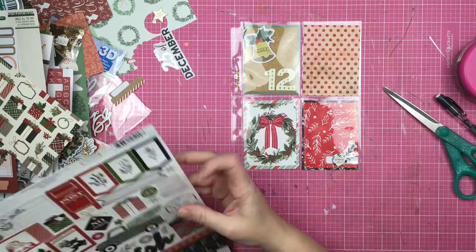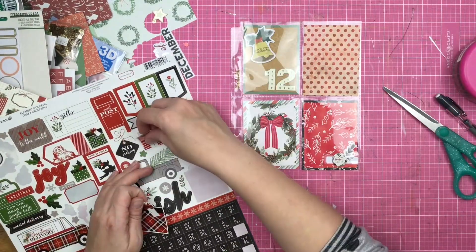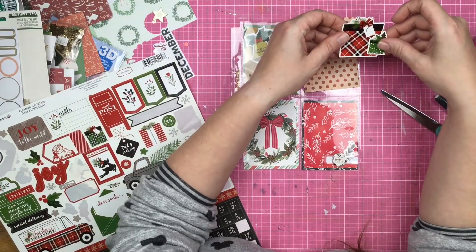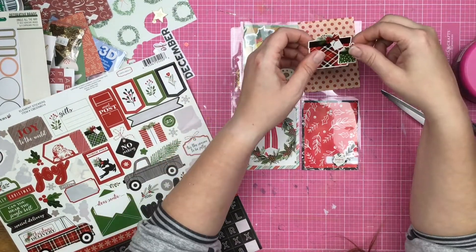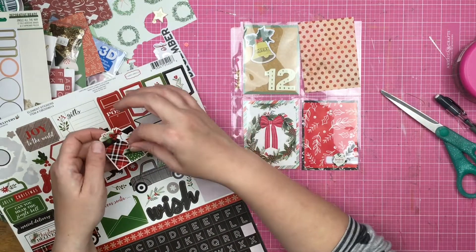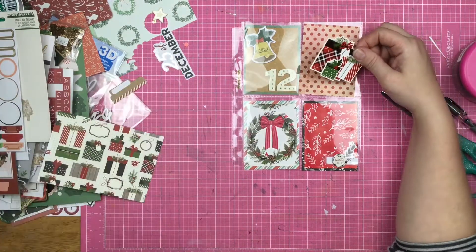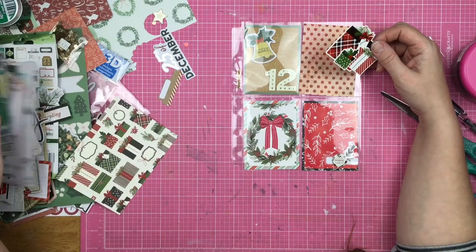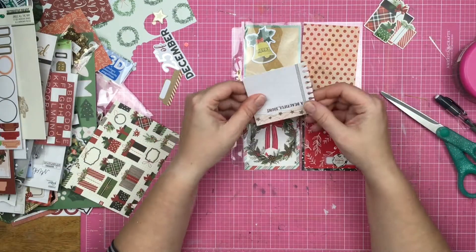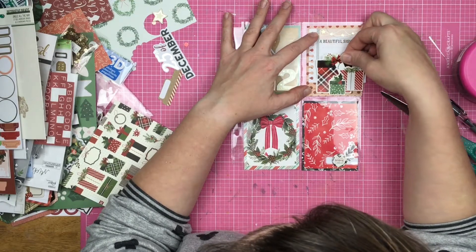I'm not even ashamed of it — works for us. So now I am going to pull out these present stickers right here because since this is wrapping paper, I want you to see the wrapped presents on here. And of course the sticker presents that I have are all gorgeous with ribbon and trim and bows and all that good stuff on them — so it's a little bit fancier than what it is in real life.